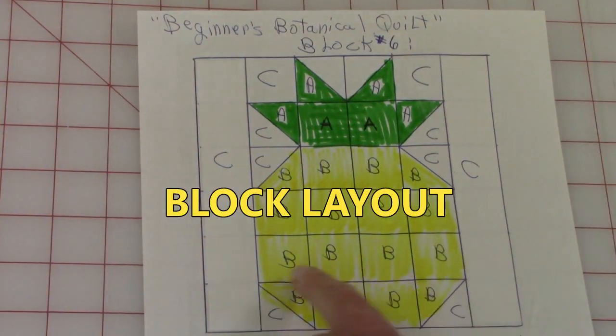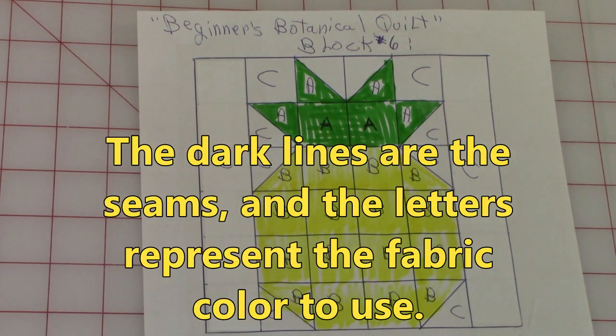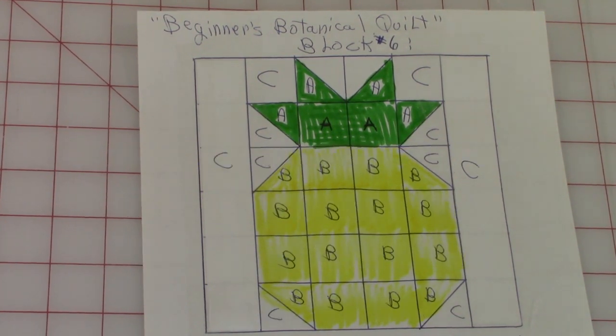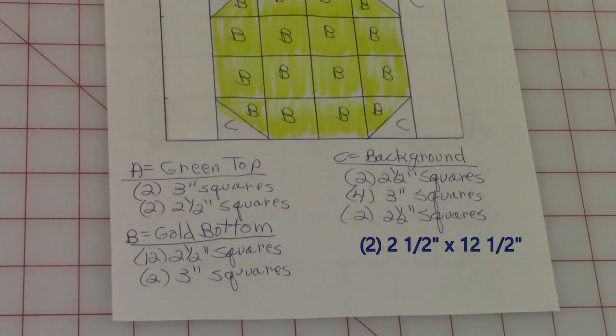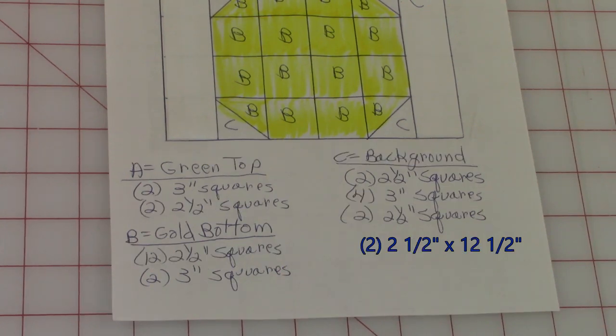The dark lines are the seams in between each square. The letters represent the color of the fabric. The green is identified as fabric A, the yellow or gold is represented by fabric B, and C is the background fabric. If you need instructions on how to cut out quilt fabric, click on the link in the upper right hand corner: tips for cutting quilt fabric number two.